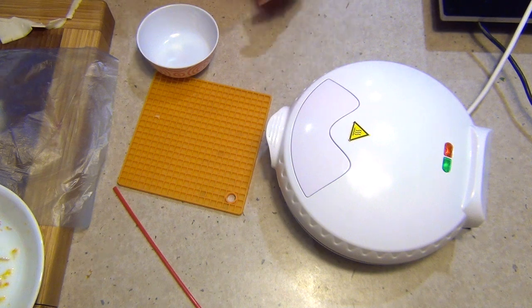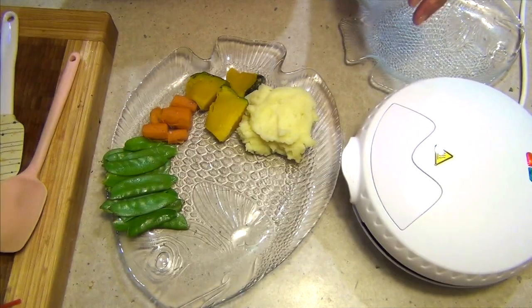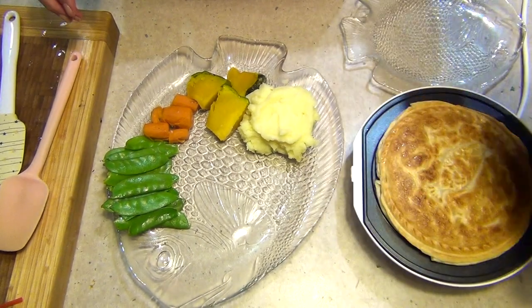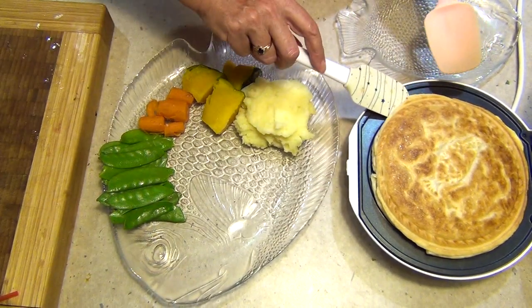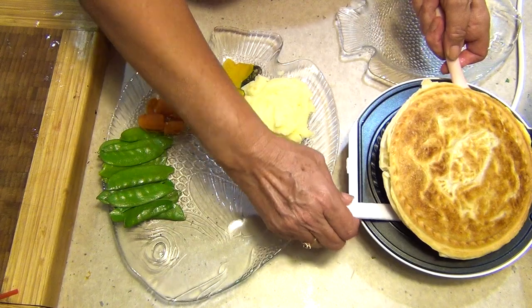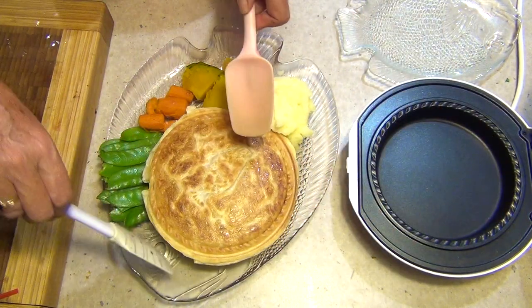Serving that with some mashed vegetables and some snow peas. We've got this cute little fish platter - we're going to fetch our fish pie out. It's perfectly cooked as you can see and we just need to get underneath it to lift it out.